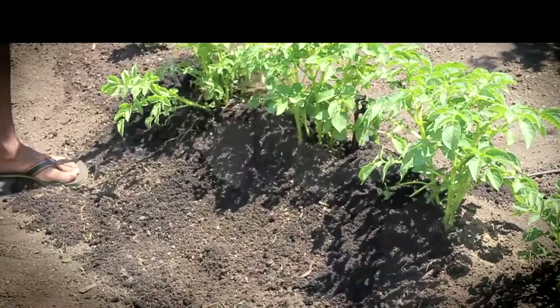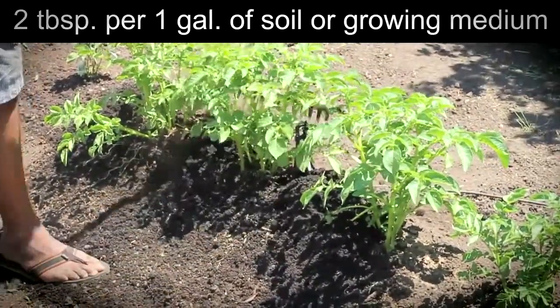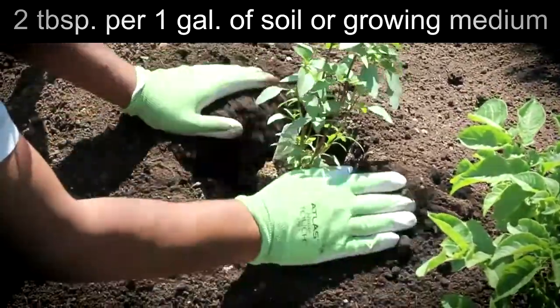For transplanting and premixing soil for potted plants and planter boxes, use 2 tablespoons per 1 gallon of soil or growing medium. Apply once a month or as desired, and gently dig into the soil surface.